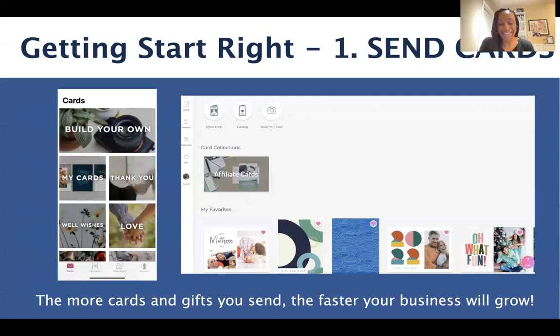Let's start with step one — we want to send cards. Look for reasons to send cards. You want to send cards from your phone, get comfortable using the app or the mobile website, as well as from your computer. You want to get comfortable using the Send Out Cards system on both those platforms. Really look for those reasons to send cards.